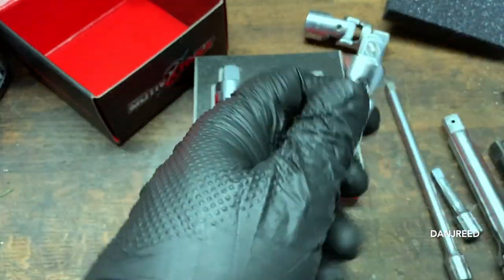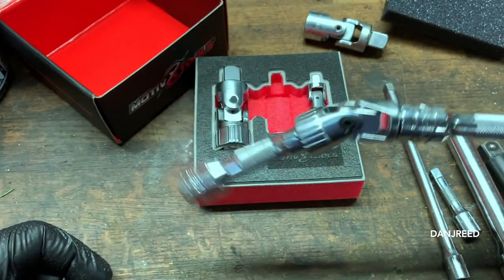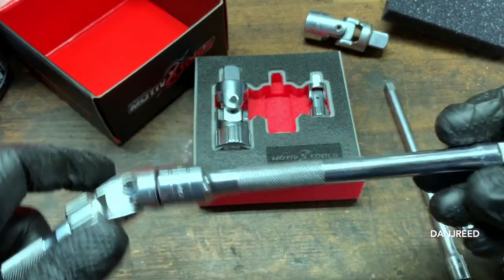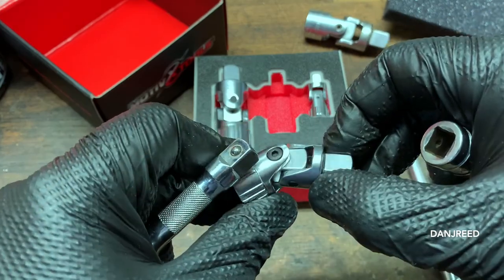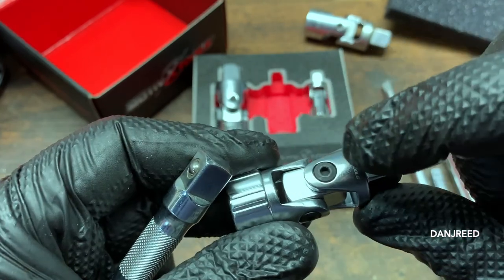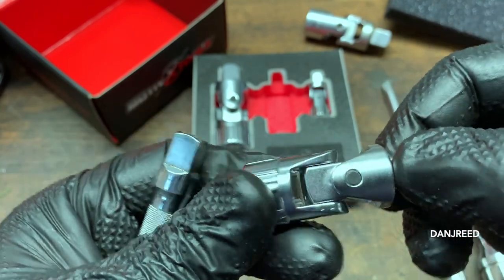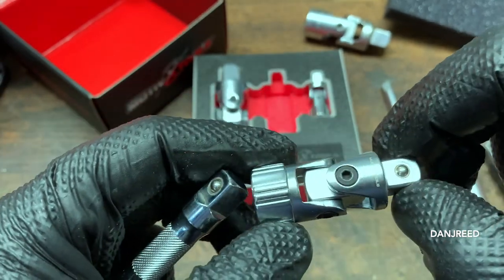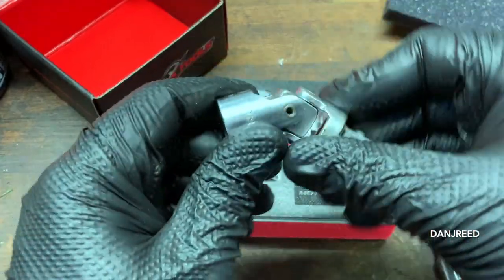They lock in nice — this is a Snap-on extension for comparison. The spring keeps it relatively centered, but not so centered that it's rendered useless. I'm super impressed with the ability of this thing to not flop over on itself. Spring-loaded U-joints were something I didn't even know were really a thing. The finish is a nice satin finish, not shiny chrome. There's also an Allen head in here — these appear to be screwed together, with springs and U-clips inside giving it the spring tension.